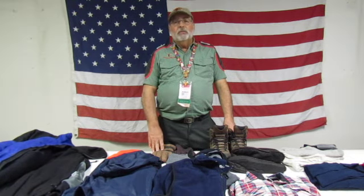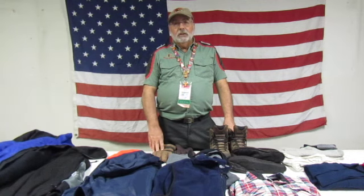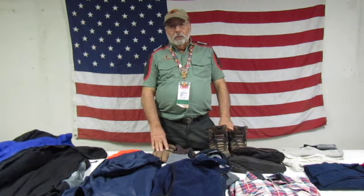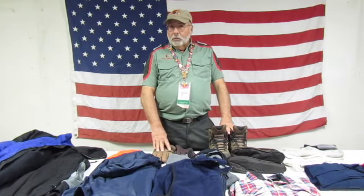I want to welcome you to the first of a series of the Polar Vortex, where we're going to teach you how to take care of yourself in the cold weather. Ephesians chapter 6, verse 10 teaches us to put on the full armor of God to protect us from evil. What I'm going to do is try to teach you how to put on the armor to protect you from the cold, so that you can go out and enjoy God's creation, even in the wintertime.